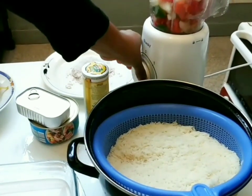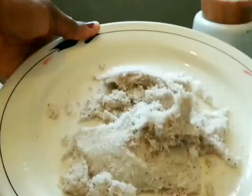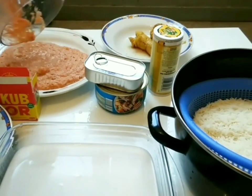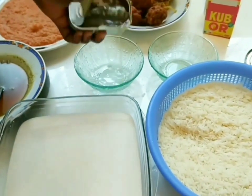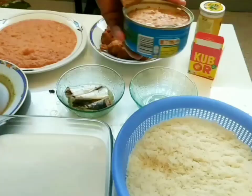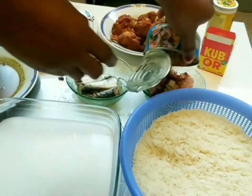Next, use red pepper, green pepper, onion, and ordinary pepper — blend them all together. Set the blended pepper mix aside and keep the chaff. Once the blended pepper is ready, we can start cooking properly.